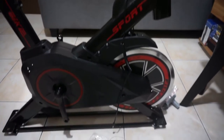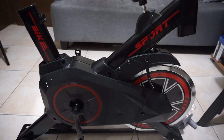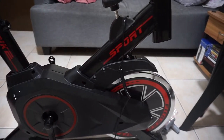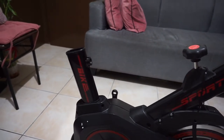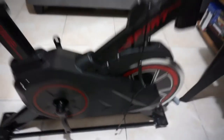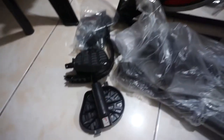So here we have, ladies and gentlemen, the components of the bike. Obviously the biggest and heaviest component is the base, which contains the rotor and the body to which the handlebar and the seat are going to be attached. This is the handlebar and the seat, and this looks like the wheelbase of the bike, and the pedals.